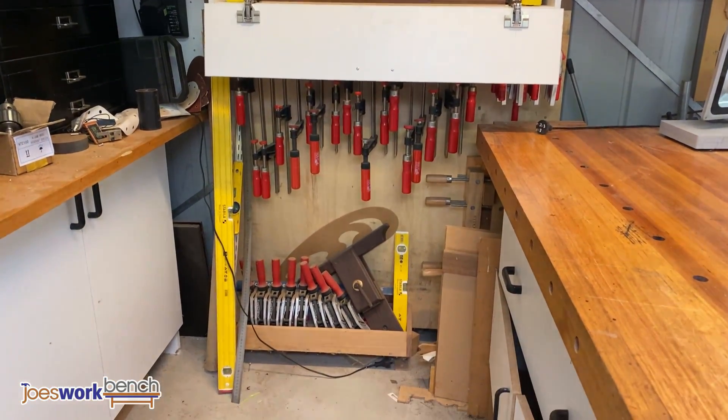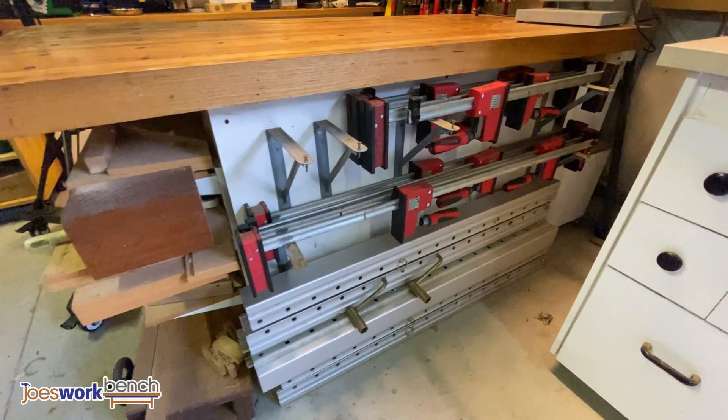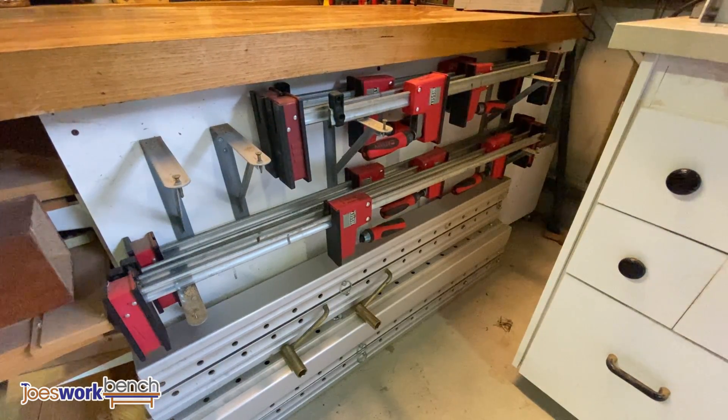The front of the bench is where I keep some more clamps. There are some Bessie K bodies and of course the front-line panel clamps that I use on most of my panel glue-ups. Down the bottom left you can actually see a Moxon vise covered in dust — whoops.